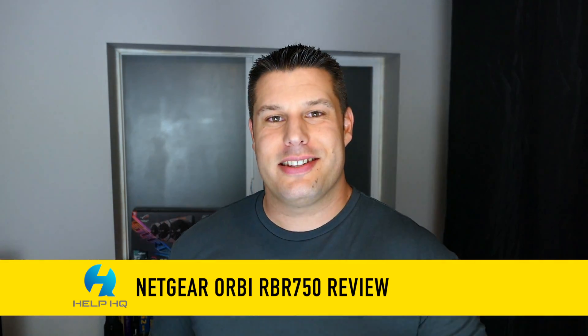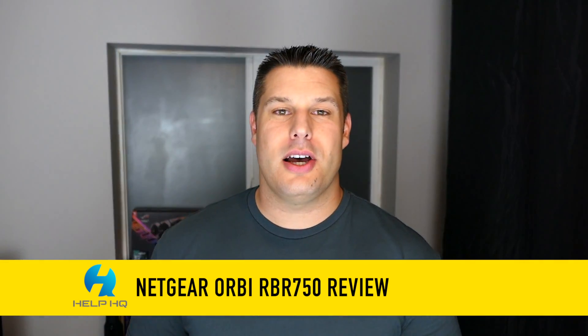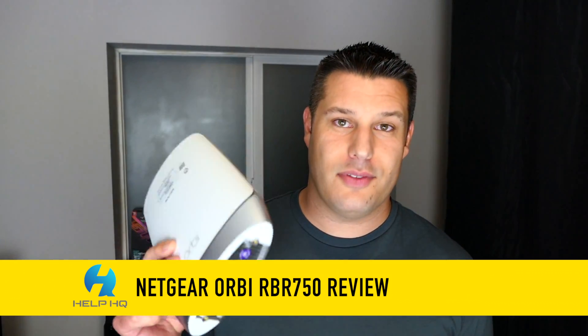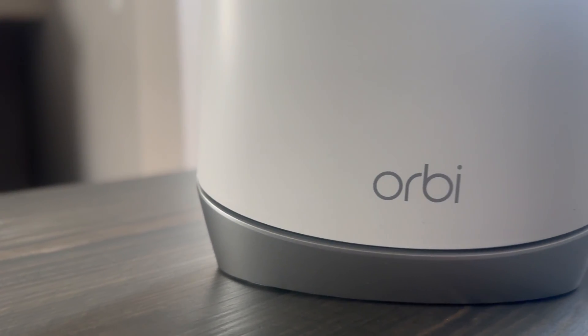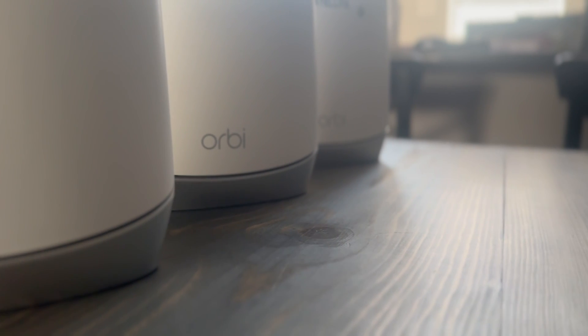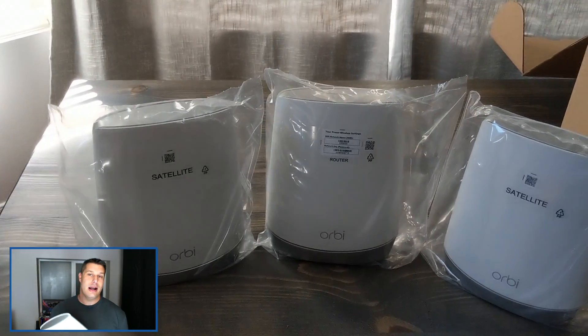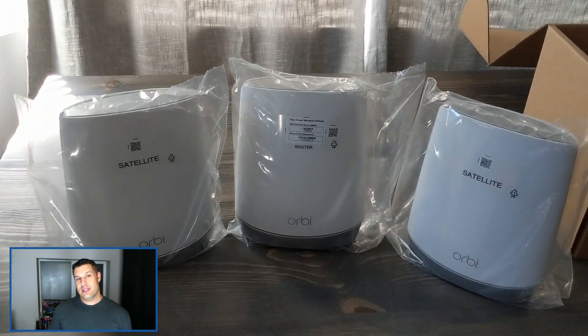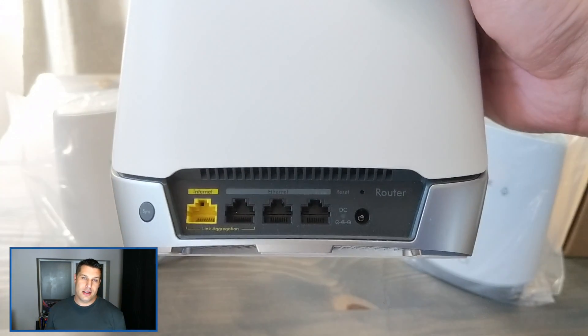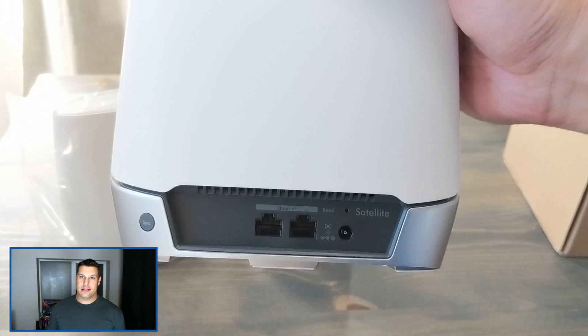What is up everybody? I am Josh and this is Help HQ. Today we're going to be talking about the Netgear Orbi RBR750 mesh system. This is a Wi-Fi 6 mesh system. It's tri-band, so it comes with the router and two satellites, and then you're also going to get the power adapters and the ethernet cable — that's about all you get in the box.